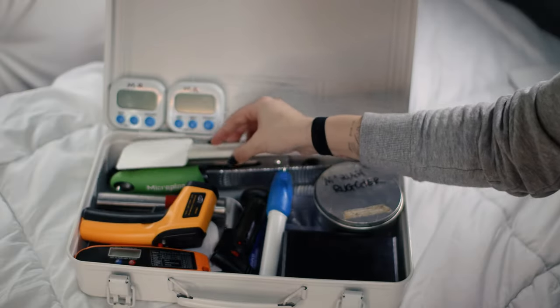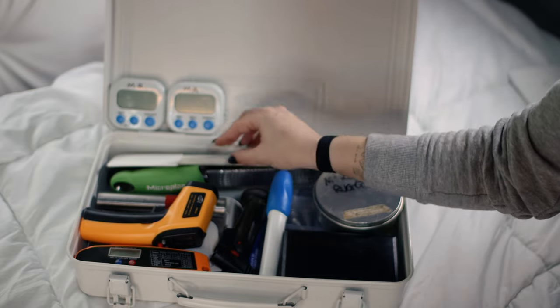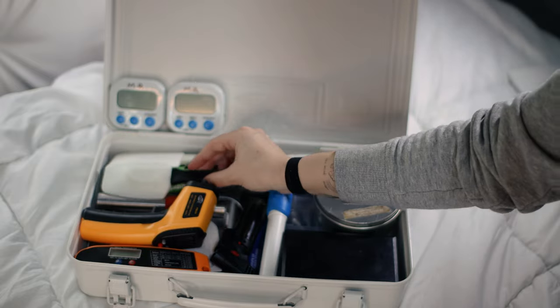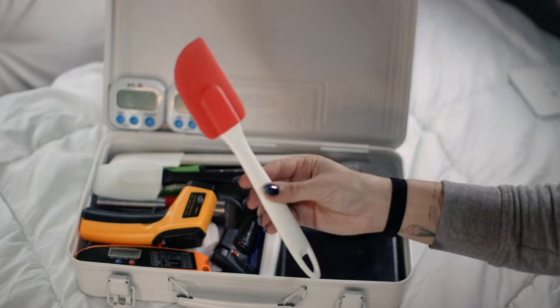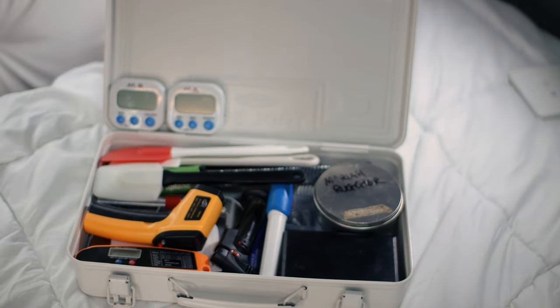I also keep various spatulas of all shapes and sizes. This white one is more of a multi-purpose spatula, the black one is great for folding mousses, creams, and other ingredients, and the red one is absolutely perfect for scraping clean the sides of a bowl or making the macaronage for macarons.